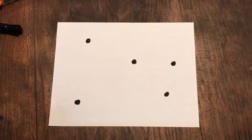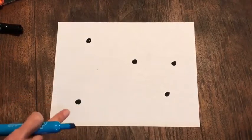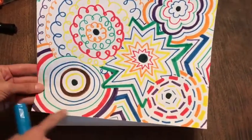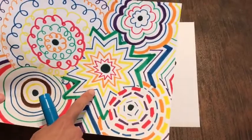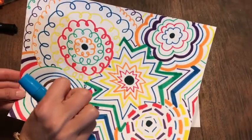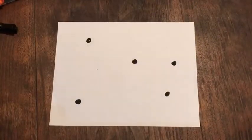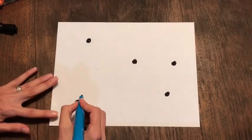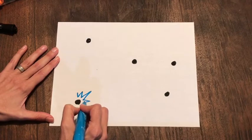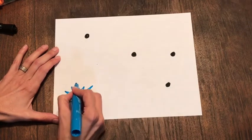Now, you're going to grab another color of marker. We're going to go around each of the dots with one type of line, so that same line will repeat. I did zigzag here, dash, straight — all different types. But we want them to look like they're blending in and mixing together. So I'm going to start here on this dot, and I think I'm going to go with zigzag, going around my first dot.